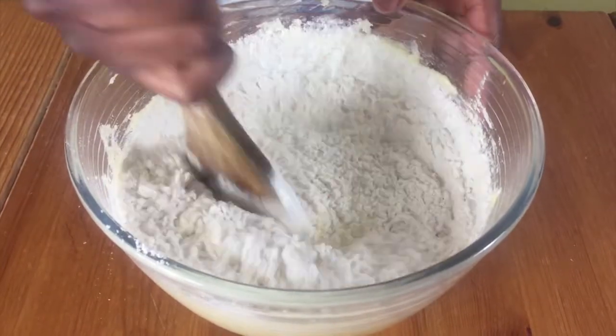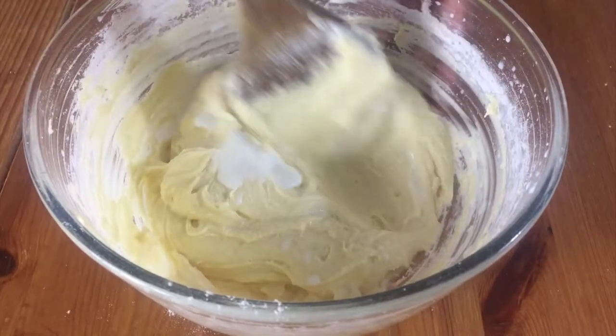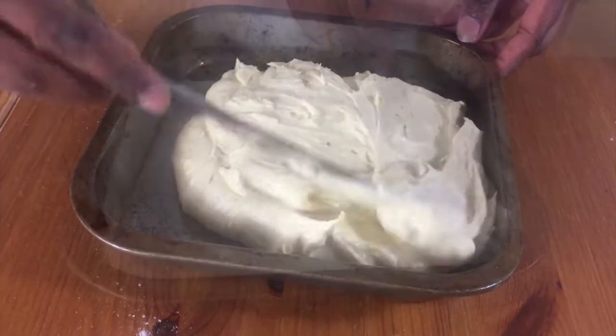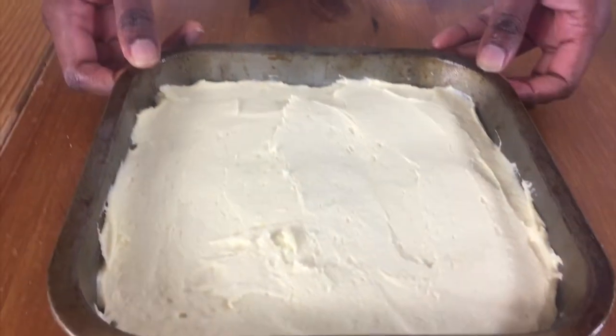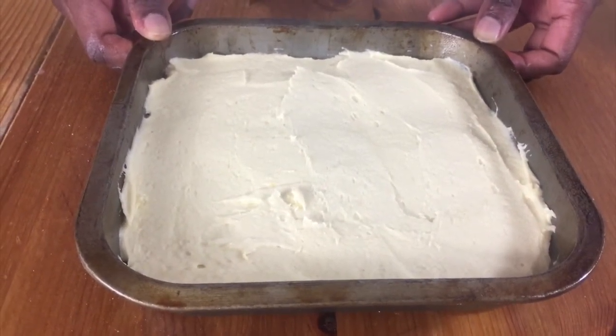You'll see it will be quite thick, so to loosen it up a bit just put about a tablespoon of milk in it and then mix it together. Put your mixture in the prepared cake tin, level it with a knife, and put it in the oven and bake for about 25 to 30 minutes until it's nice and golden brown on top.